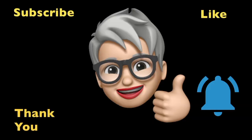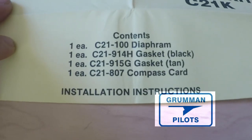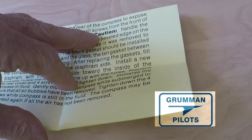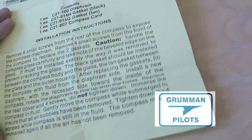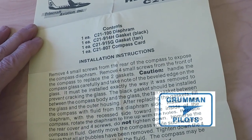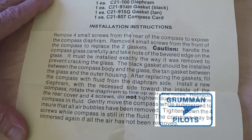In the compass repair kit you get a cork diaphragm, a black and a tan diaphragm, and a set of instructions you can use to take it apart. We'll be using those instructions as we disassemble an old compass. First, let me say that when it comes to magnetic compasses, they are best left to an instrument shop — your A&P can't do it, you sure can't do it, but an instrument shop can.